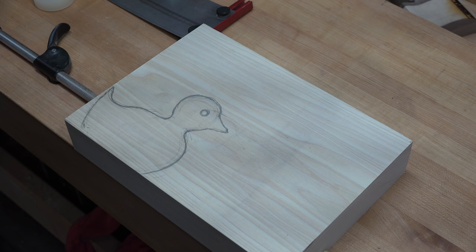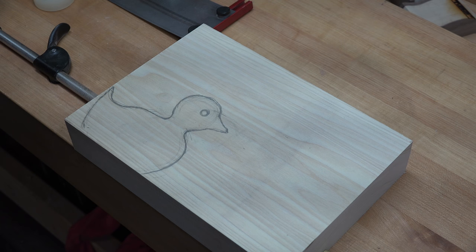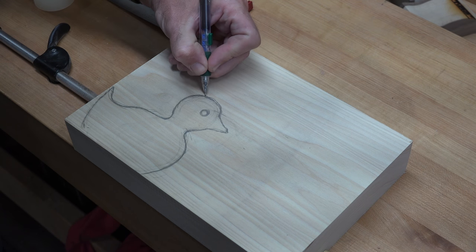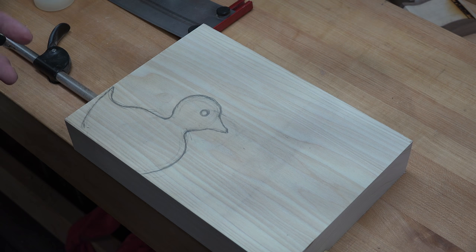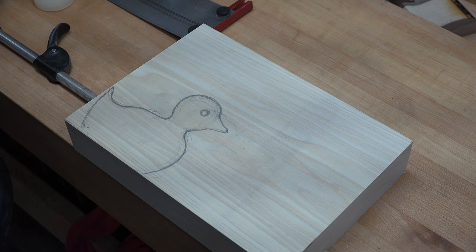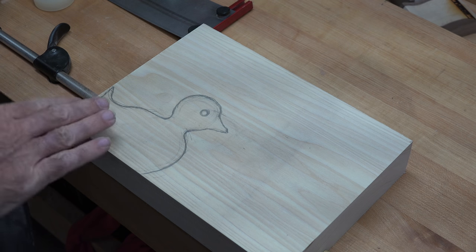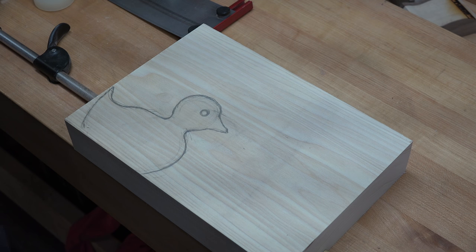After some scribbling and sketching we end up with what some might say sort of maybe looks like a duck — but it's good enough for me. I kind of like him, I think he's cute. Now, you see this eye — I think that eye would be a great feature on this duck to really stand out. So what I'm going to do is drill this hole, and then put a contrasting dowel into that hole in order to get that eye as a permanent feature of the duck. We'll just glue it in place and then move on with the rest of the build.